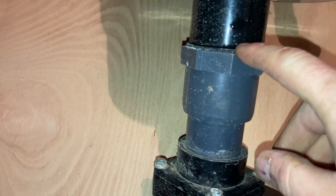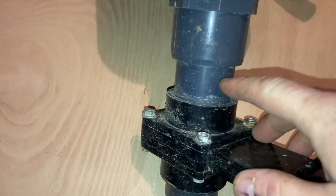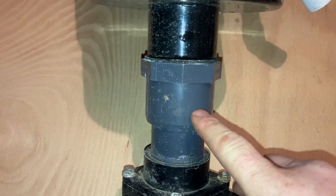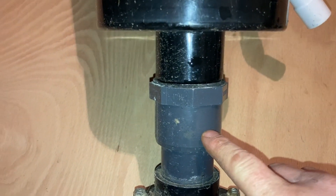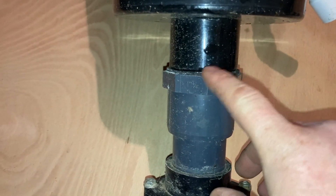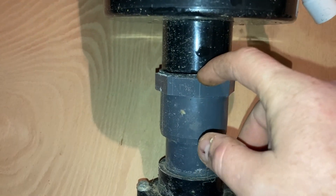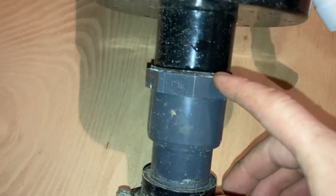Because this joint here, I've obviously converted it to an inch and a half pressure pipe. So it sort of comes with a hose tail you can screw in. The problem with this is it's leaking, so I'm going to cut this off.